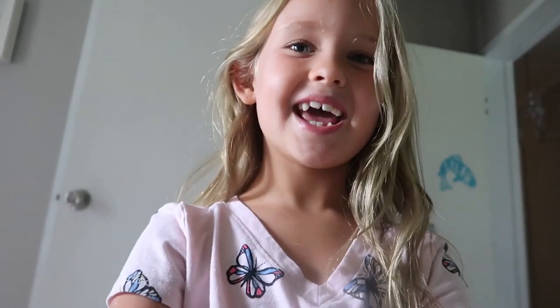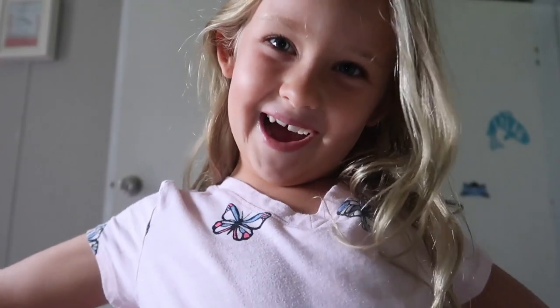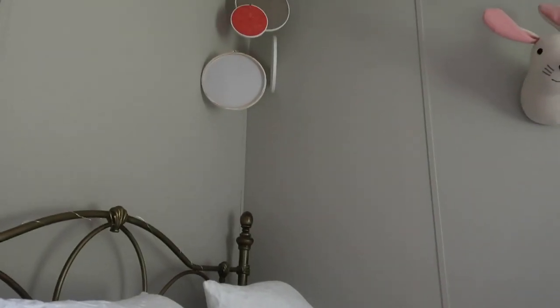Lila is doing a little intro about her room for the video today. We're going to take a look — does something look new in here?